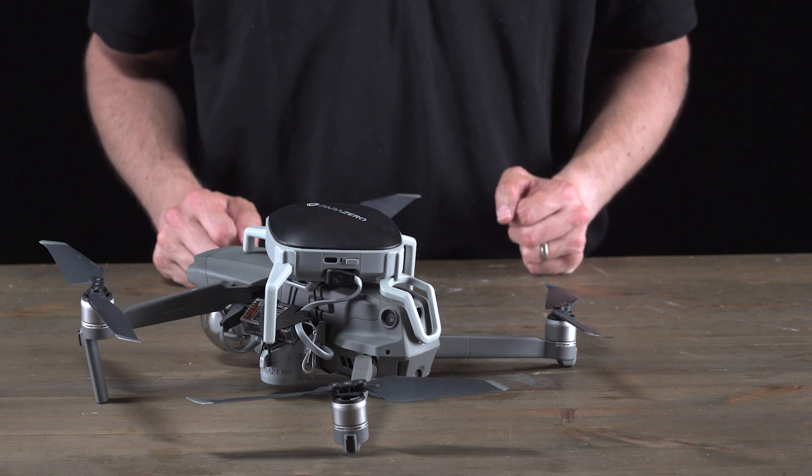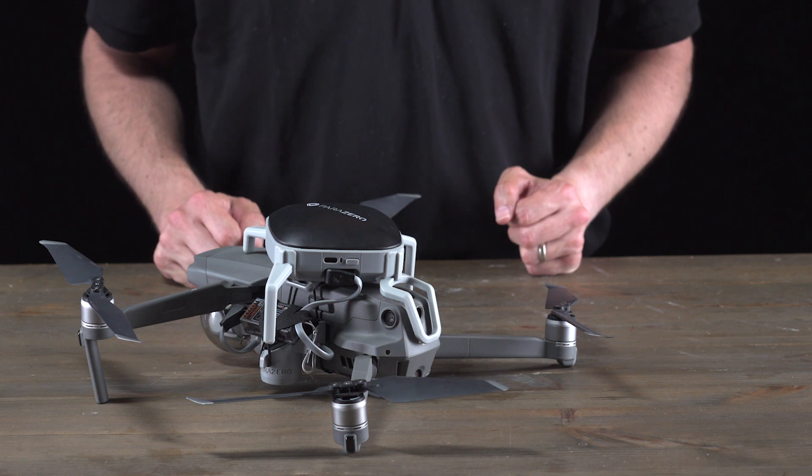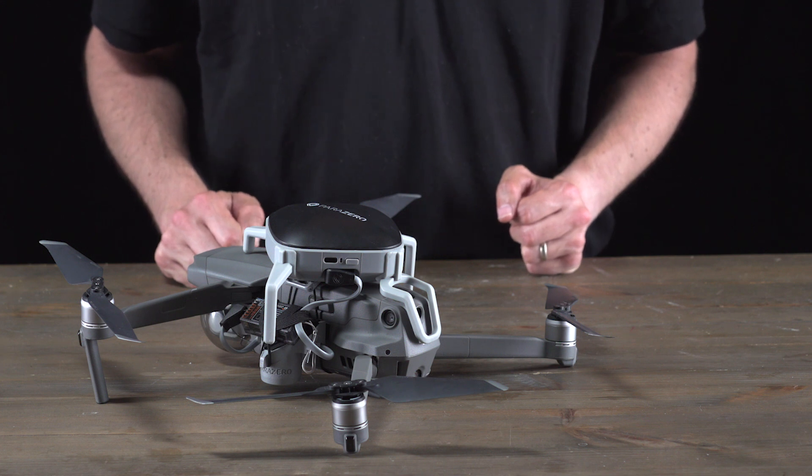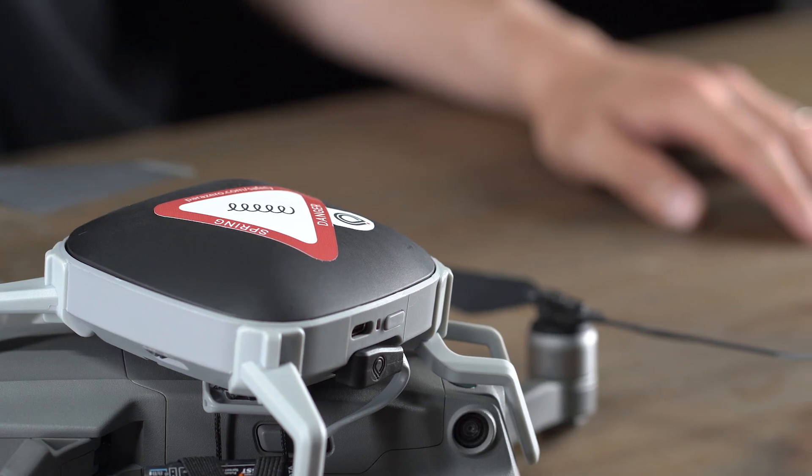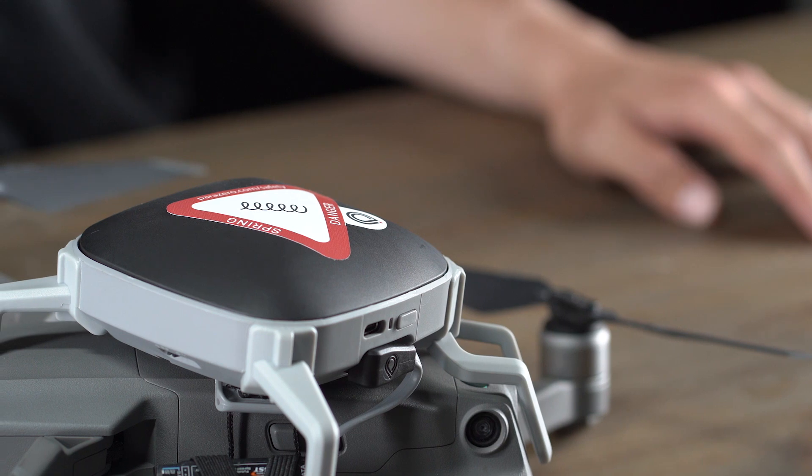Lastly, when having the ASTM add-on connected, it will beep once when it is armed in flight, and on the descent it'll beep twice to disarm. Whether or not you hear the two beeps on descent, always make sure to turn off your SafeAir Mavic when you land. Make sure you place the Dangerous sticker on top of the cover.